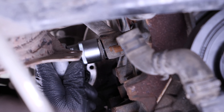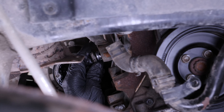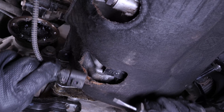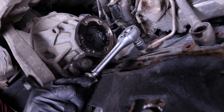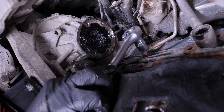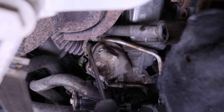Using a ratchet and a Torx 27 socket, unscrew the front retaining screw of the turbo's oil outlet. Disconnect the oil level sensor with a flat screwdriver and unhook its retaining bracket. Using a ratchet and a Torx 17 socket, unscrew the screw and the turbo's oil inlet hose. Use paper towels as oil may leak out. Unclip the heat shield and remove it.